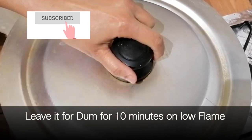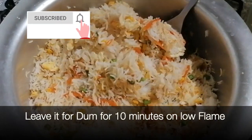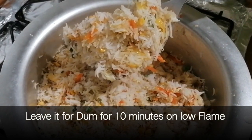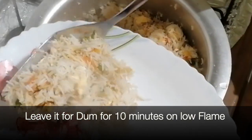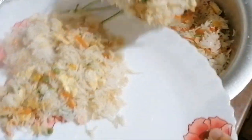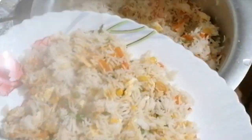You can see our chawls are so delicious and beautiful. Now remove the chawls into any dish and serve them with chicken manchurian, chicken chili, or soup.